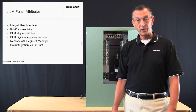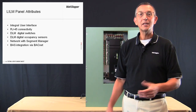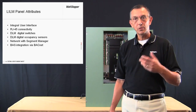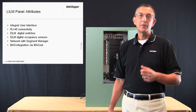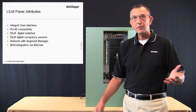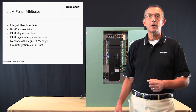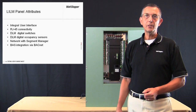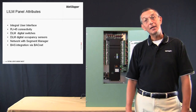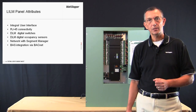There's no need to rehash the benefits of distributed lighting controls. The DLM story is compelling and the ROI speaks for itself. However, there will always be applications or spaces within the building that can be better served by lighting control panels, the most obvious being exterior lighting. Therefore, there will always be projects that will require both DLM distributed controls and lighting control panels. The LI-LM panel has a number of features that allow it to complement DLM, especially on network projects.